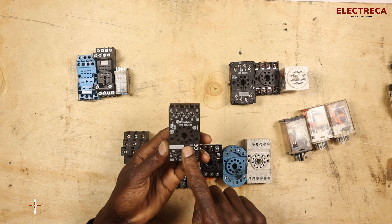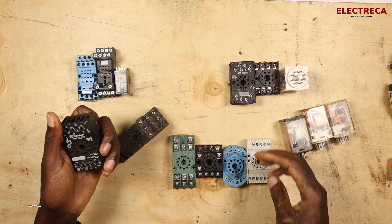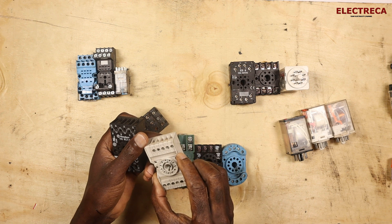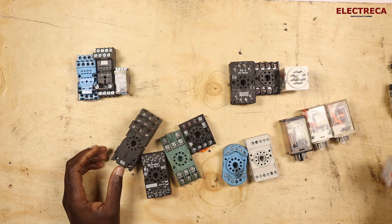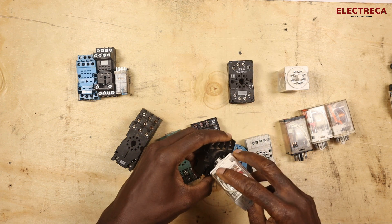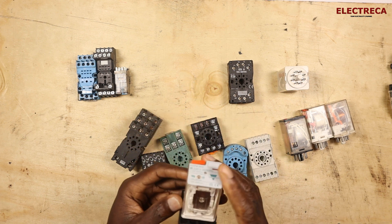For instance, this is a base from Finder, and this is a base from Schneider, and then this is another brand I'm not sure of. They are quite different types of brands. In most cases, if you're buying a relay, it's probably sold together with the base, but they tend to be a bit more expensive when bought that way.